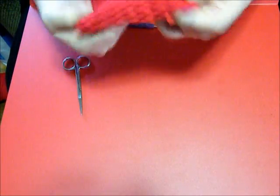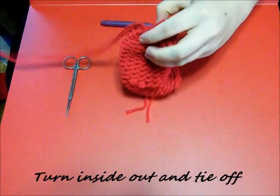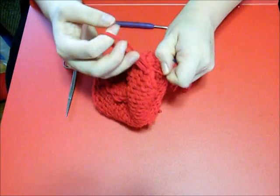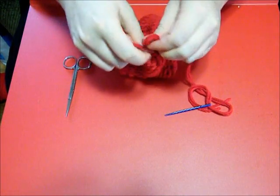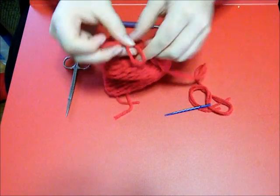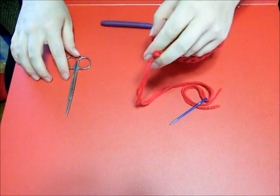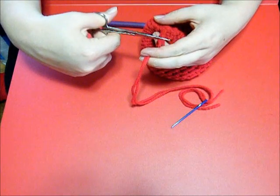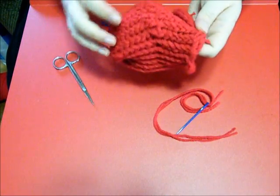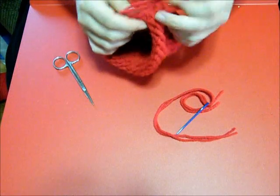Turn it inside out, tighten it up, tie it off. Make sure it's as tight as possible - you don't want a hole showing there. That's the other reason why I decreased - I don't want a little hole showing up at the top. Go ahead and tie that off, snip the ends. Turn it right side out and I'll show you how to kind of shape it. You've got kind of a bend there, so go ahead and pull on it a little bit and shape it into place.